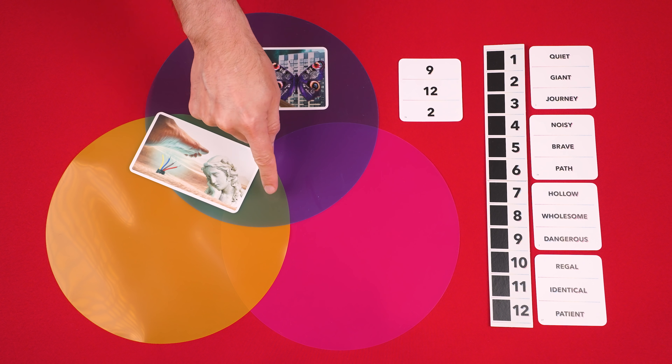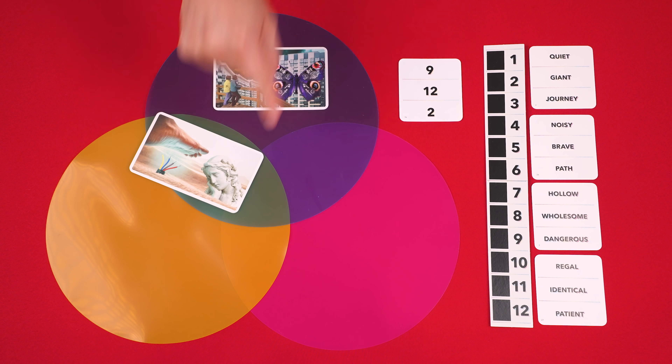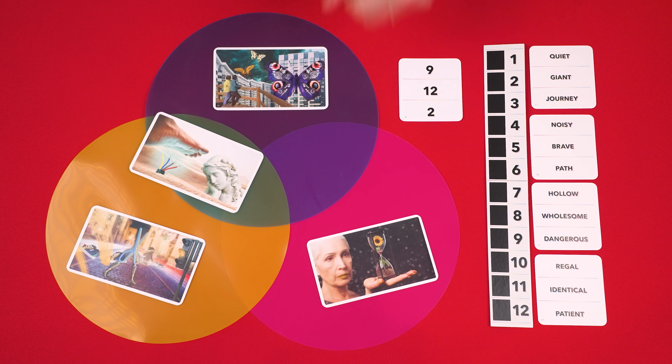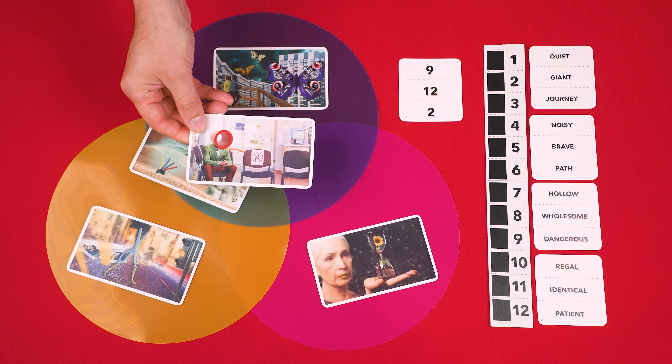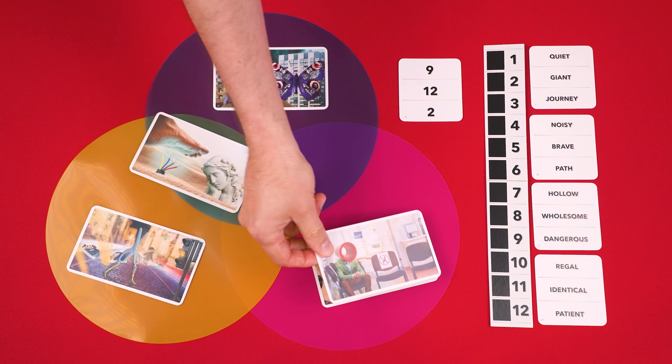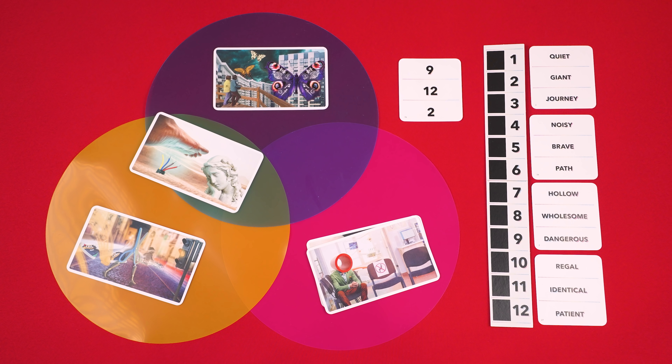Finally, there's the center zone in the very middle where all three layers overlap. When you place a clue there, you're saying something in the art of that card relates to all three of the words. Once a clue has been placed in a zone, no one can move it and only one clue can be put in each zone. However, you can keep placing as many clues as you like as quickly as you like. If you find a better clue than one already in a zone, leave the old clue there but completely cover it with the new clue, and players cannot look at any of the cards that have been covered up.